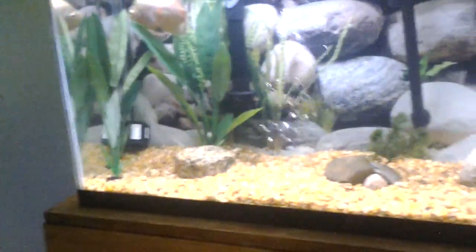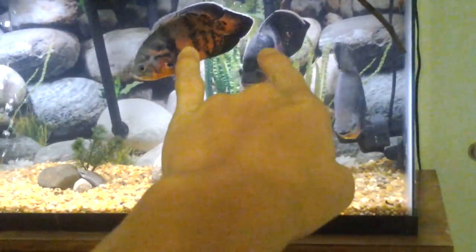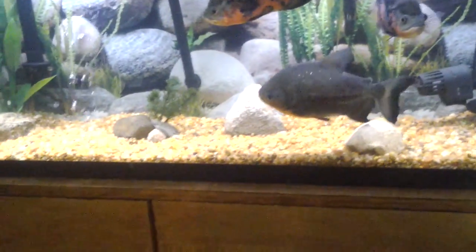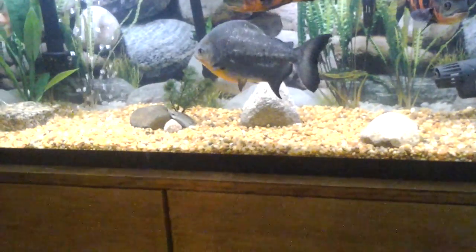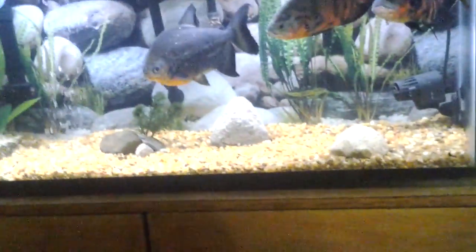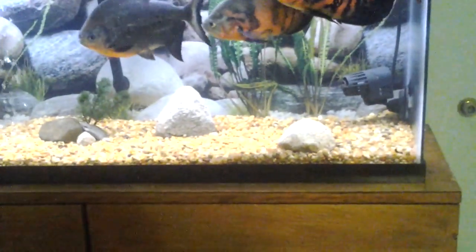Look at my algae scraper on there — this tank grows algae like crazy on the glass for some reason. I've got some rocks in there and I had some driftwood in there, propped up against the front pane of glass. Those two oscars seem to like it — they hide underneath it at night and hang around it during the day. I had more driftwood in there but it kept floating back up to the top because it wasn't waterlogged yet.